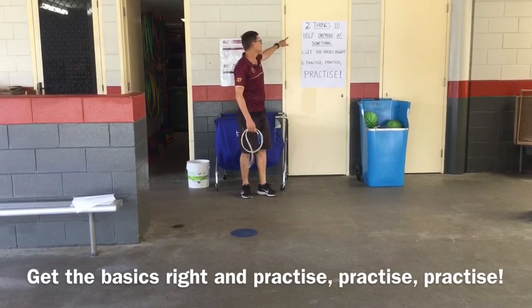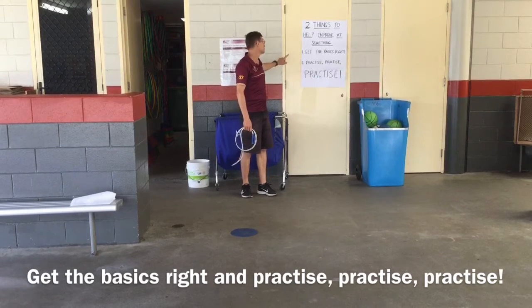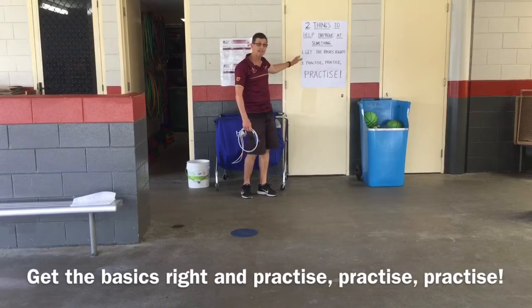Two things to help you improve at something: one, get the basics right; two, practice, practice, practice.